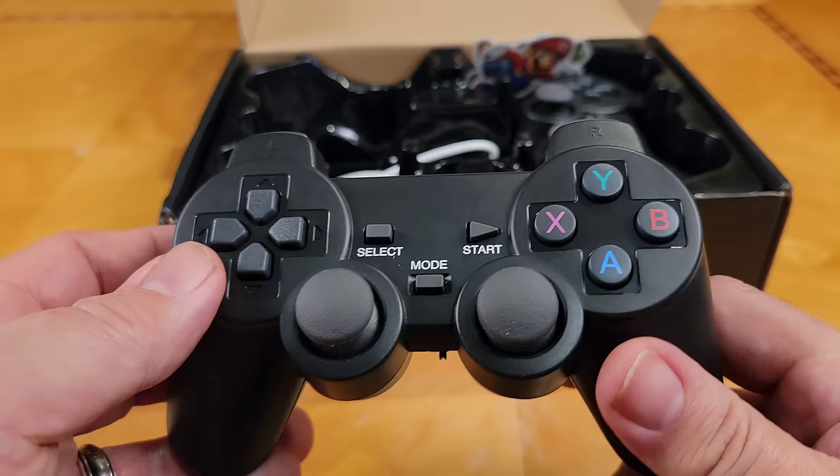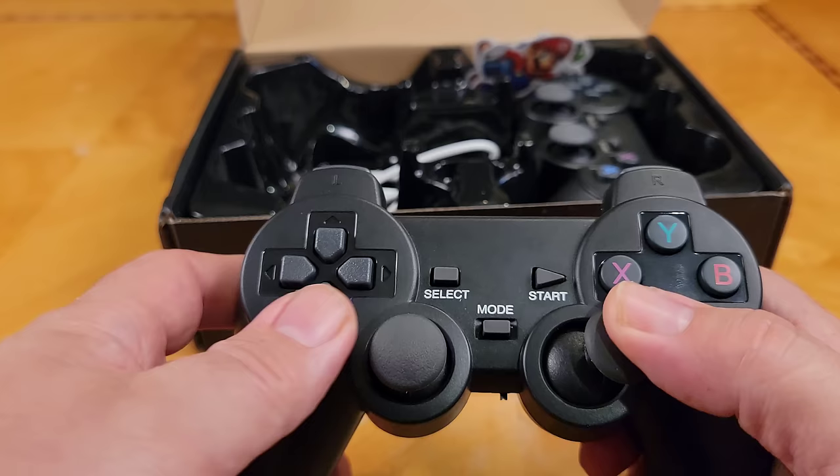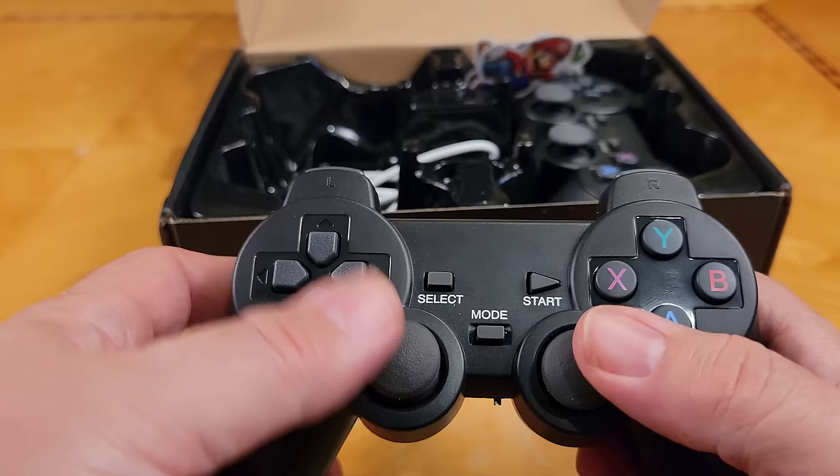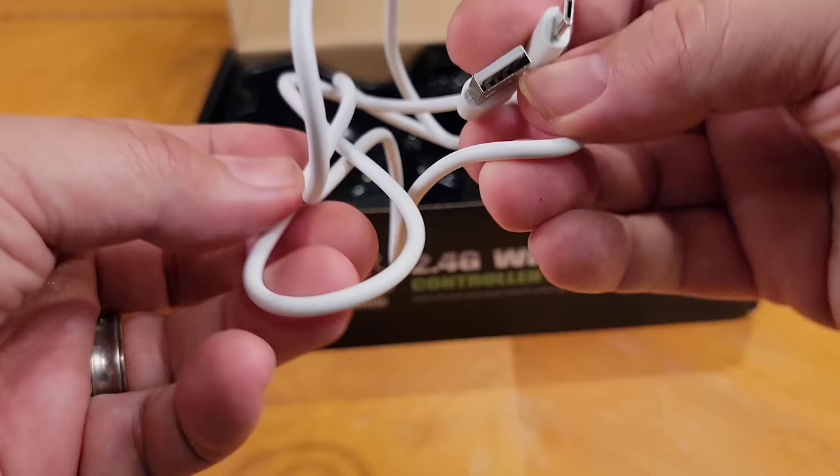The buttons are clicky but definitely cheap. The surprise, however, is the analog sticks — they're actually not bad. They have a rubber coating on them, so they feel less cheap than the rest of the controller. The analog sticks are actually a bit of a pleasant surprise.